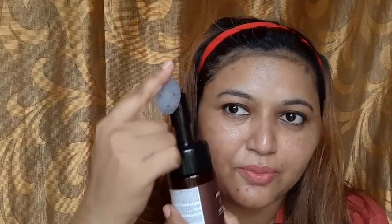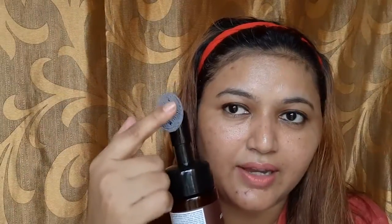This face wash comes with a brush on top. It has silicone bristles, so you can easily wash your face with these bristles without having to buy external brushes for your face wash.